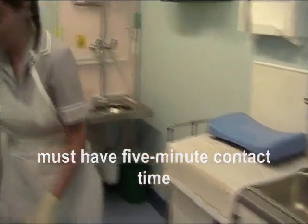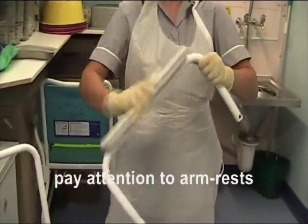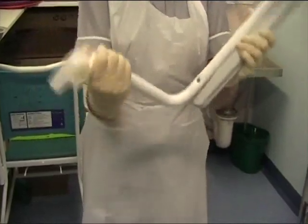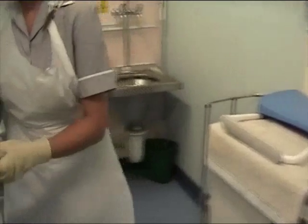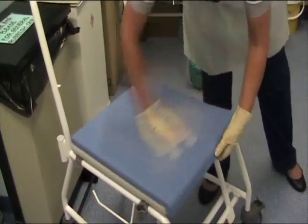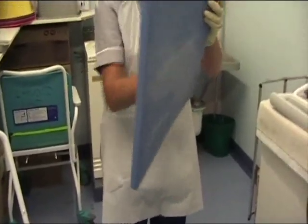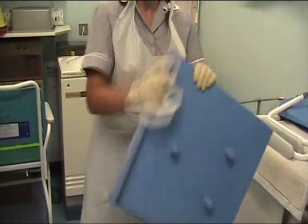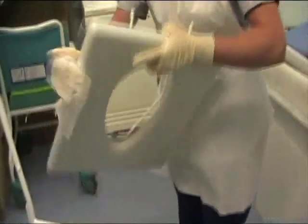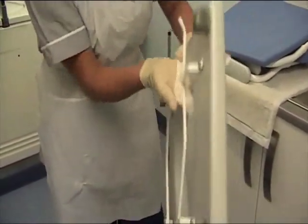This allows a five-minute contact time for the full disinfection to take place. Ensure you pay particular attention to the parts that patients will have contact with and that can become very easily contaminated. Ensure the underside of the seat and the bracket are thoroughly cleaned as they very easily become soiled.